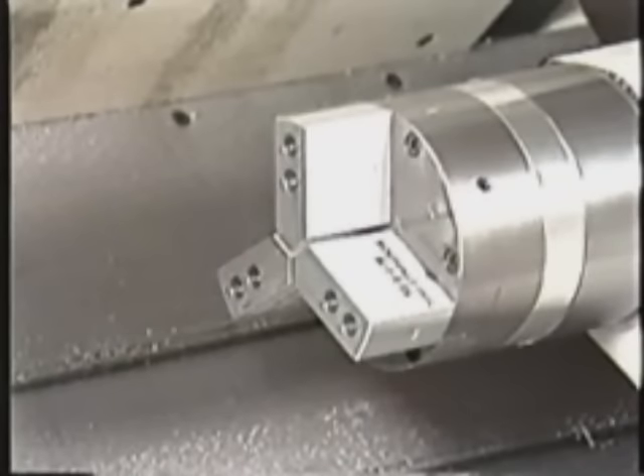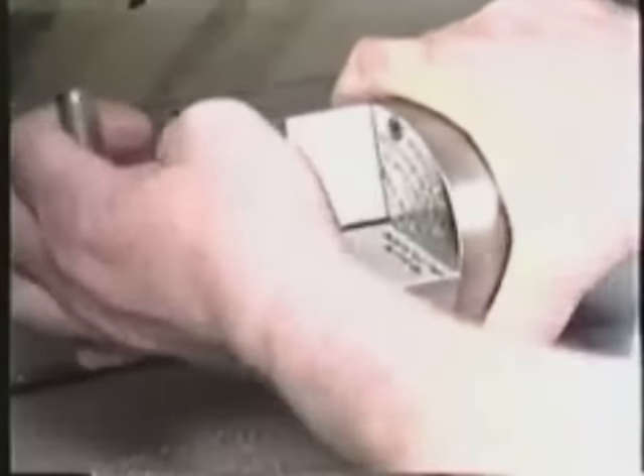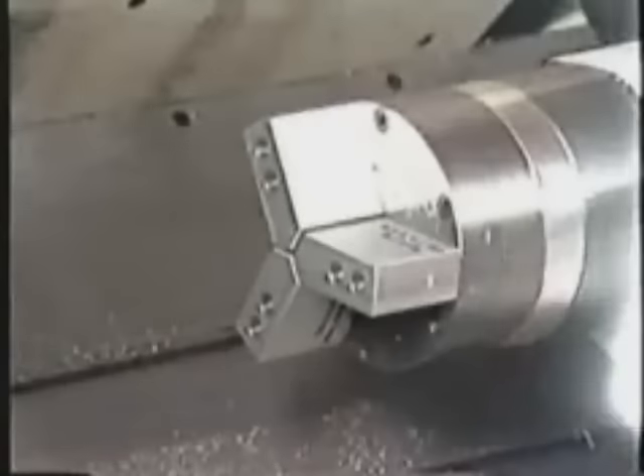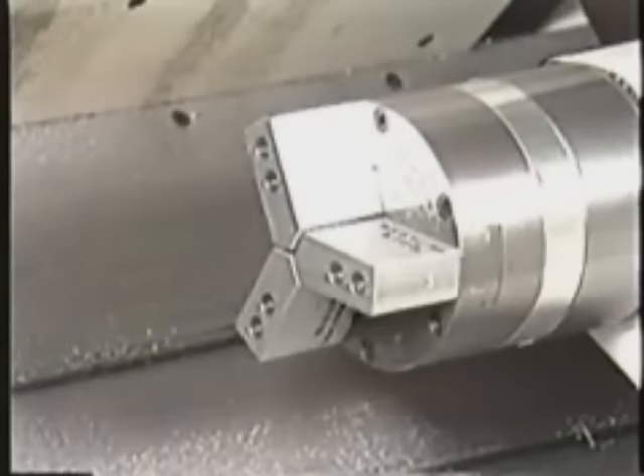Tighten the six screws securely. Then, open and close the jaws to ensure the chuck is operating correctly.